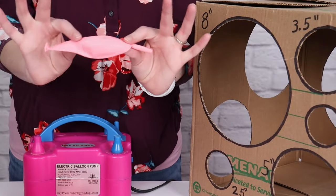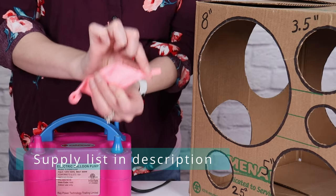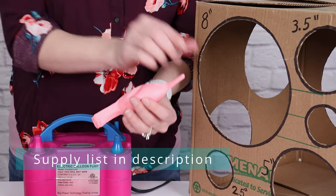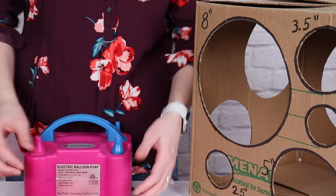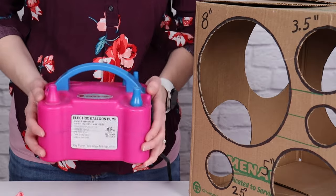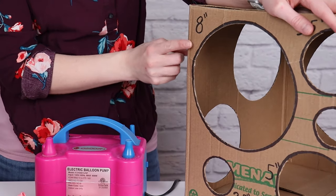To make this heart, you're going to need 36 of these link balloons. These are special because in addition to the nozzle, they have an extra tail on the end, so we can tie them end to end in one long chain. I'll be using my electric balloon inflator, as well as a sizer box to size all these link balloons to 8 inches in diameter.